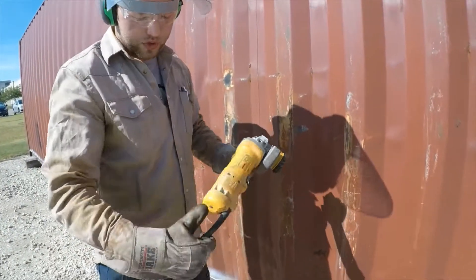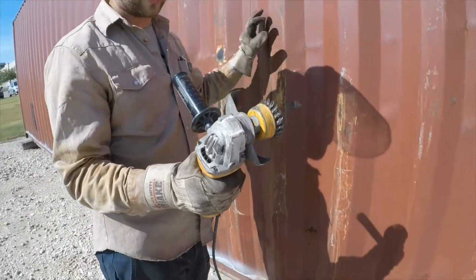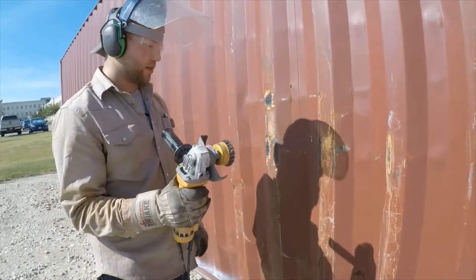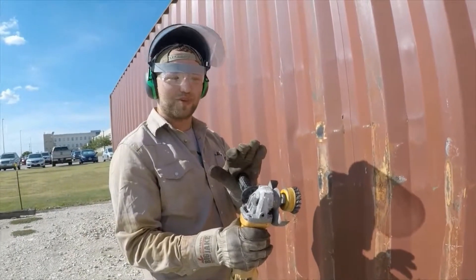When you're done with the grinder, don't carry it by the cord — take it by the tool itself. You don't carry it by the cord because you can damage it. Also, the grinder gets really hot after use, so make sure you're always drinking water too.